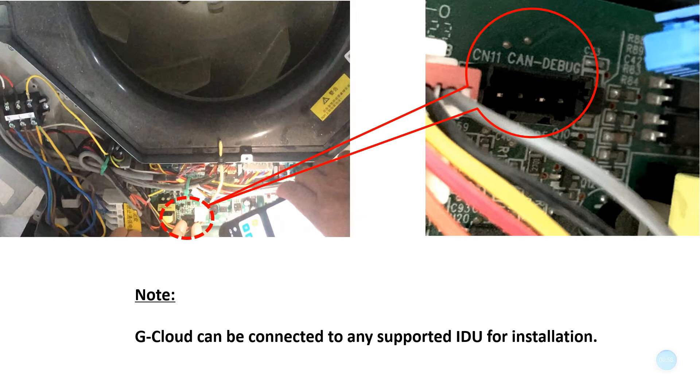When assembling, please face the panel where the reset button on G-Cloud is located in a direction that the user can manipulate, so that subsequent users can perform resetting and other operations.